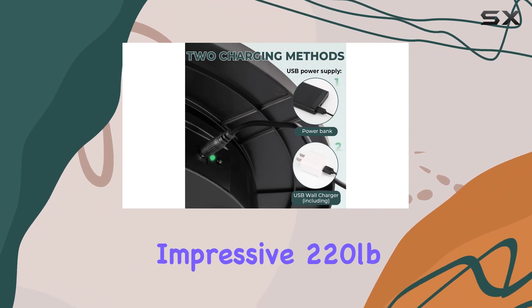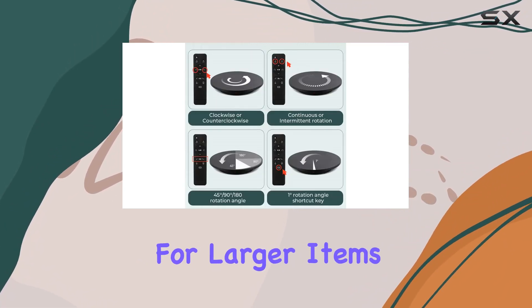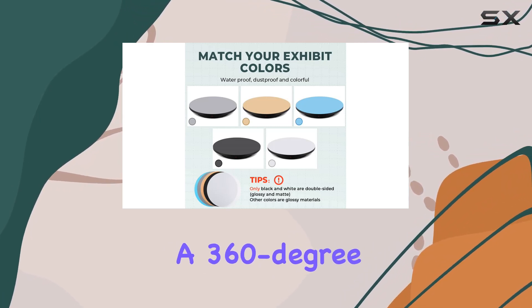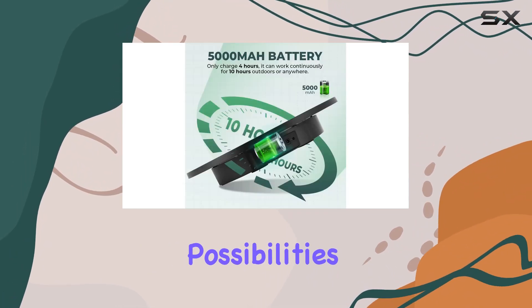What sets this turntable apart is its impressive 220-pound load capacity. It's tailor-made for larger items, allowing you to capture intricate details with a 360-degree view. Imagine using it with a mannequin for a detailed display — the possibilities are endless.